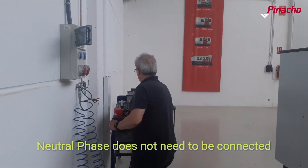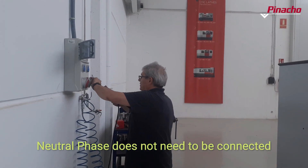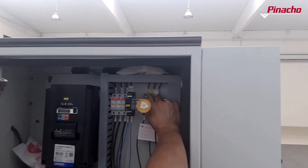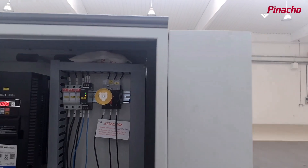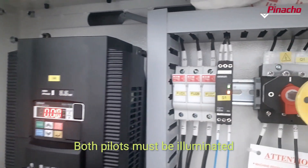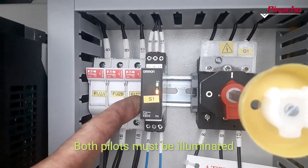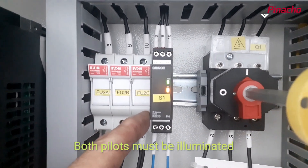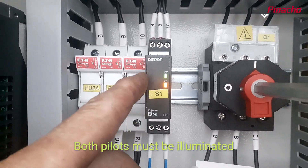To check that this operation has been done correctly, we plug the lathe cable to the power supply, give power to the machine, and verify at the phase relay that there is tension in all the cables. If the connection has been made correctly, the two pilot lights on the relay will be illuminated. If this is not the case, the phases must be interchanged until the connection is correct.